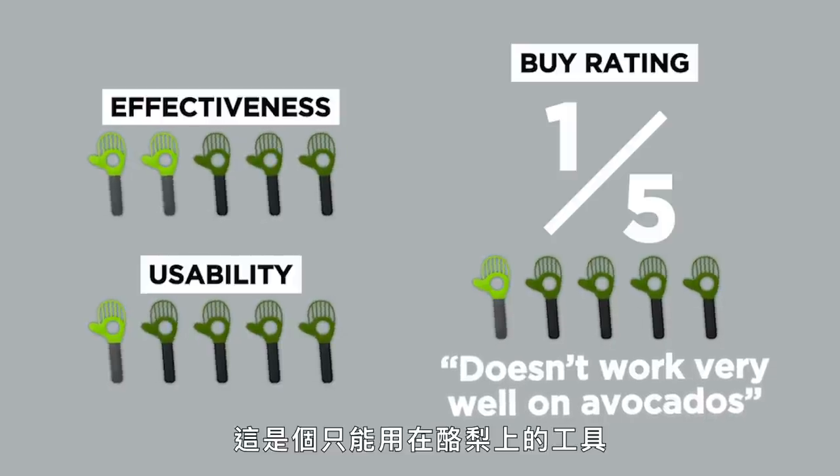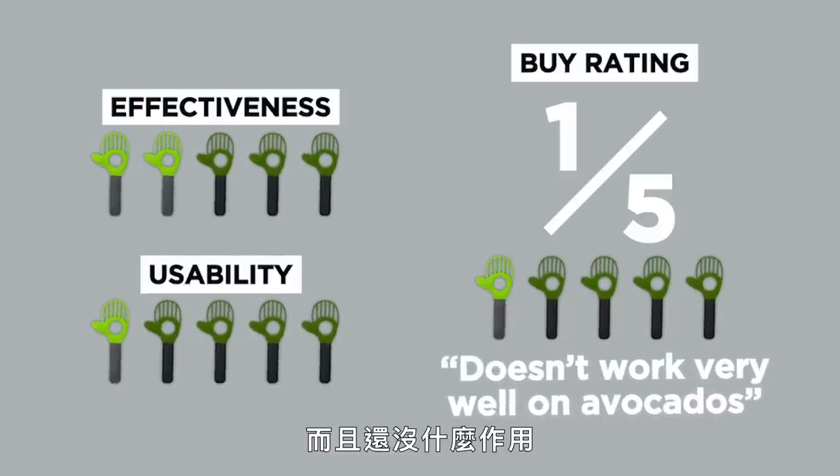It's a tool that only works on avocados and it doesn't work very well on avocados. My advice for this tool: avocado, don't buy it.